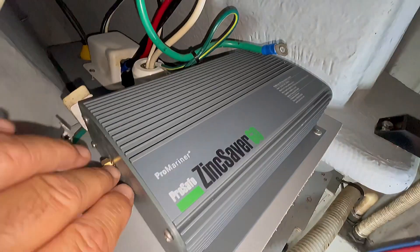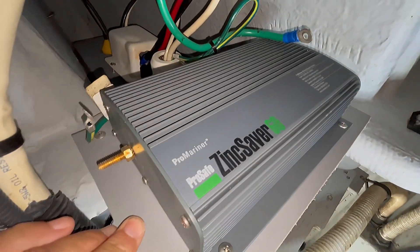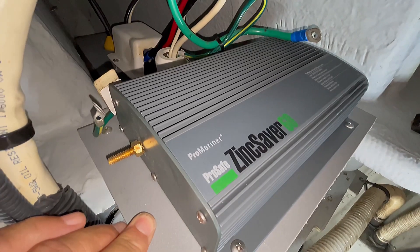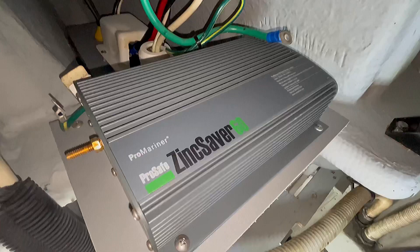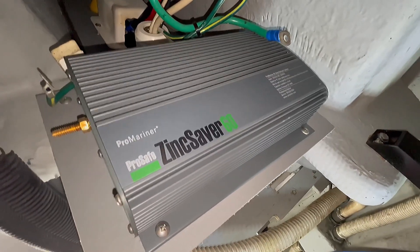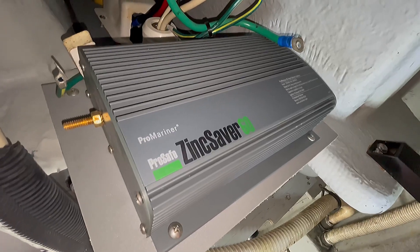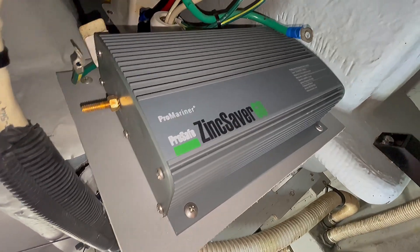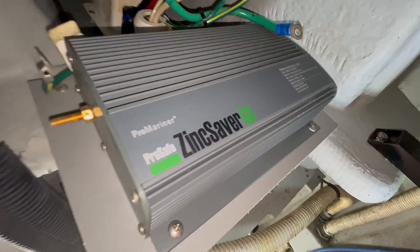Now that we know it's operating correctly, I'm going to hook these leads back up. Our zincs being worn away are just a phenomenon of the conditions here in the water — the salt water here in southwest Florida. We are at the docks and there's a lot of power going to my neighbor's docks, there could be some leaking current, and the zincs are doing their job.